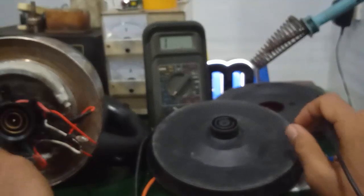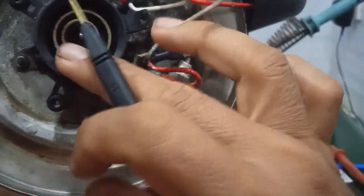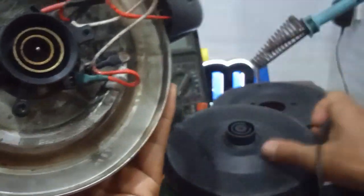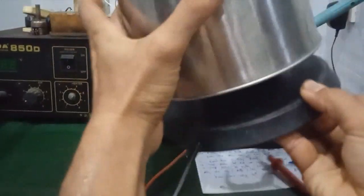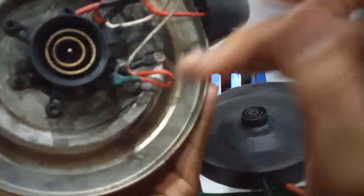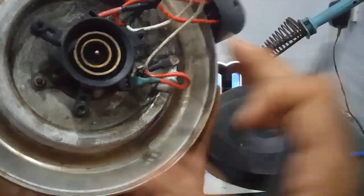Tiếp theo thì các bạn xem lại cái tiếp xúc ở đây: 2 cái vòng, vòng thứ nhất và vòng thứ 2. Nhiều khi các bạn để lâu nó bị ẩm mốc hoặc bị dơ, thì mình vệ sinh lại. Làm sao cho cái phần 2 vòng đồng này tiếp xúc với 2 cái má kim loại đồng ở phía này khi mình thả cái ấm xuống là nó tiếp xúc với nhau. Như vậy các bạn chú ý: thứ nhất là dây dẫn, coi nó bị đứt hay không. Thứ 2 là 2 cái này tiếp xúc với nhau, giữa phần thân cái ấm đun siêu tốc và cái đế.